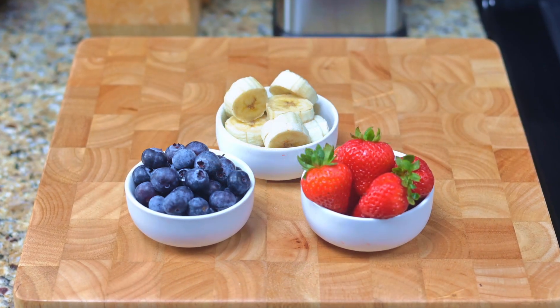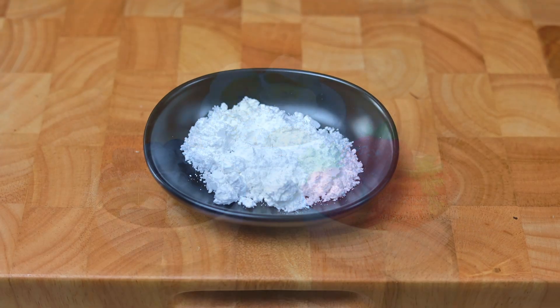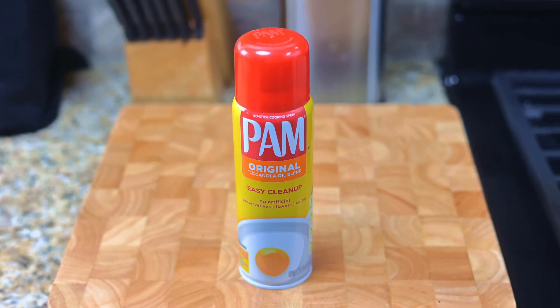A cup of crushed pecans, a half cup each of blueberries, sliced strawberries, and sliced bananas, a tablespoon of powdered sugar, a 13 by 18 sheet pan, and some non-stick cooking spray.